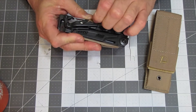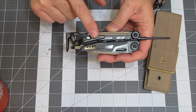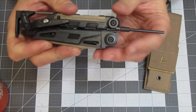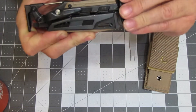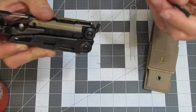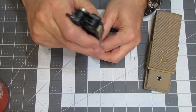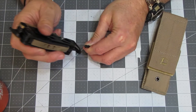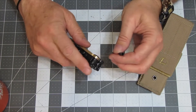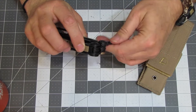On the other side, you have a punch to knock out takedown pins. This does unscrew, and you can get a replacement for that. If you had a pin that was stuck, this end piece acts as a hammer, and you can use that to hammer on your punch to help knock out those pins if they're in really tight. This also has another purpose which we will demonstrate in a bit.